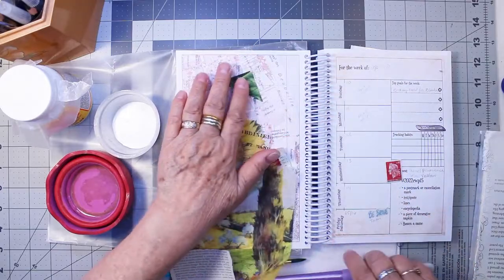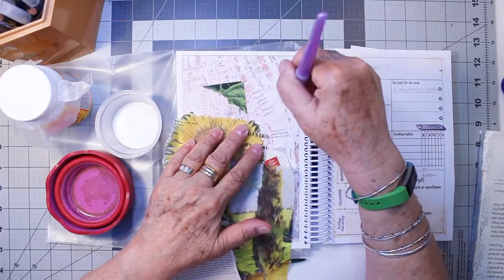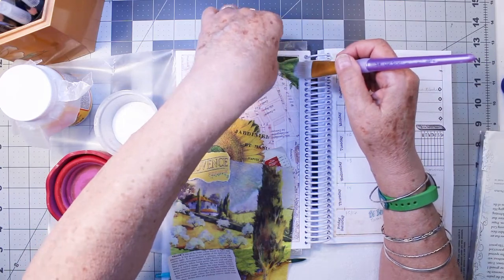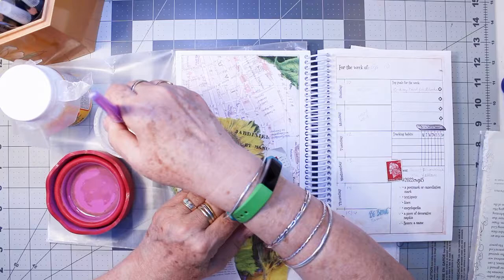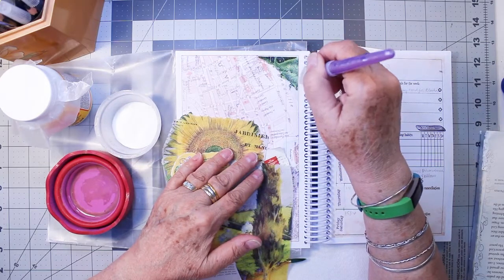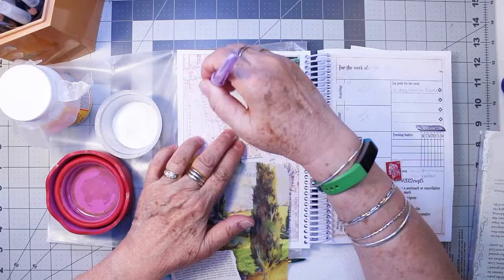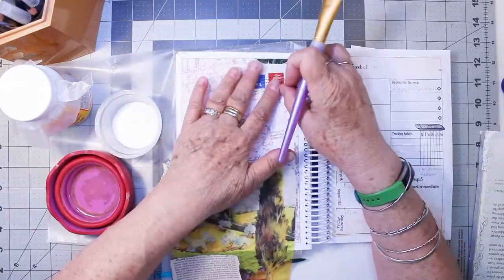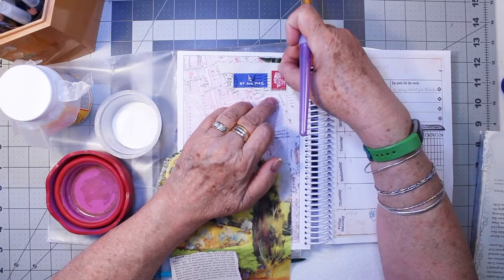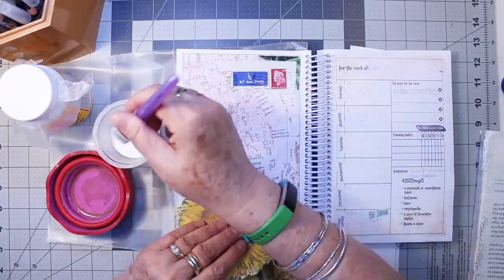I'll start with that little corner bit of napkin. If you're doing this challenge, have you tried doing any mod podge in your book to see how that works? It's a great book for trying different things and learning new techniques.